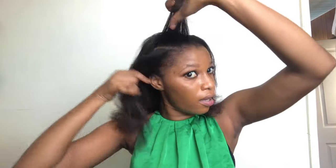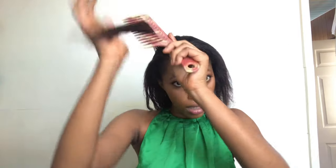Now let's move on. I don't really like to partition with a comb - I like to partition with my hands. Alright, that's just how I prefer to do it.